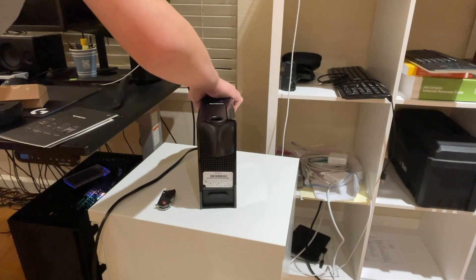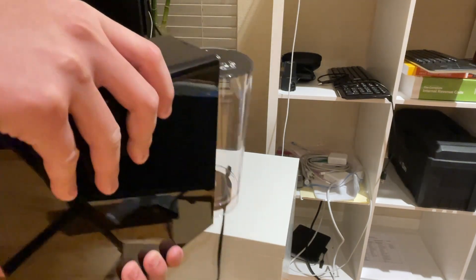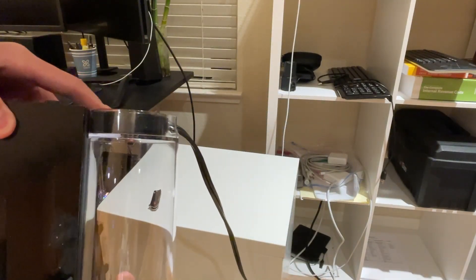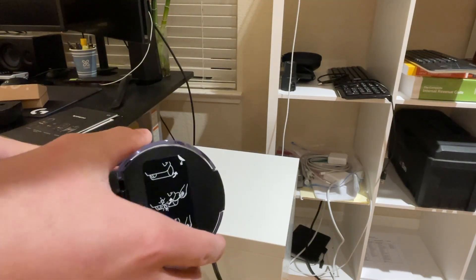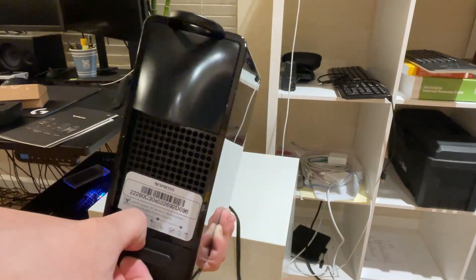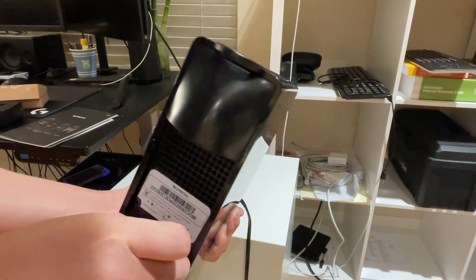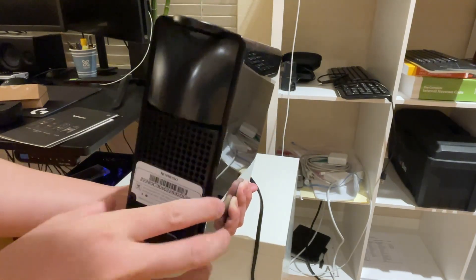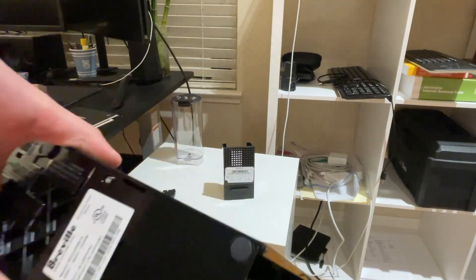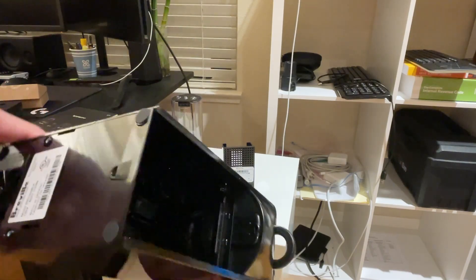Can you remove the tank? I guess you tilt back and pull. Not the easiest to remove. It's completely see-through up here and then you close the lid.